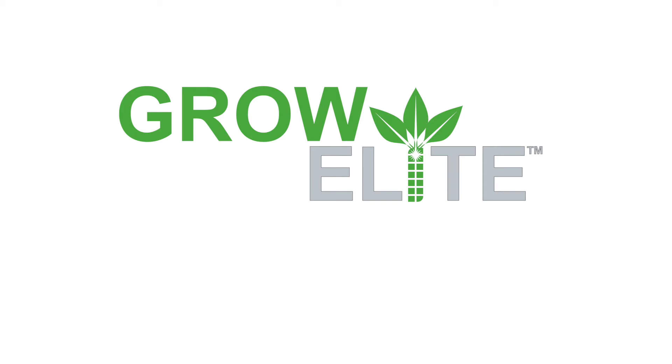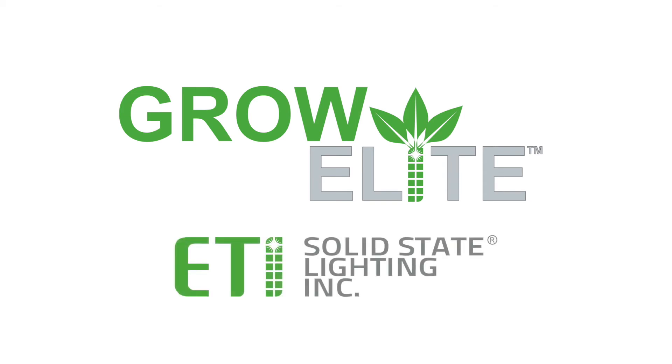GrowElite full-spectrum LED grow lights from ETI Solid State Lighting.